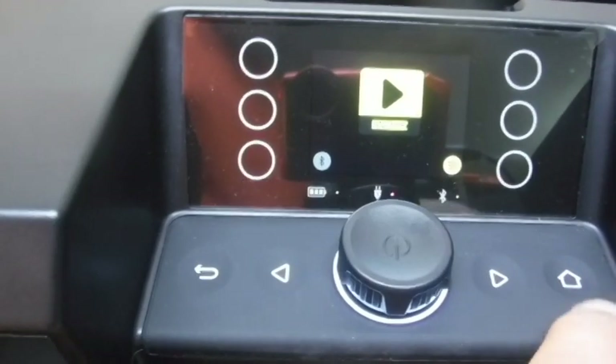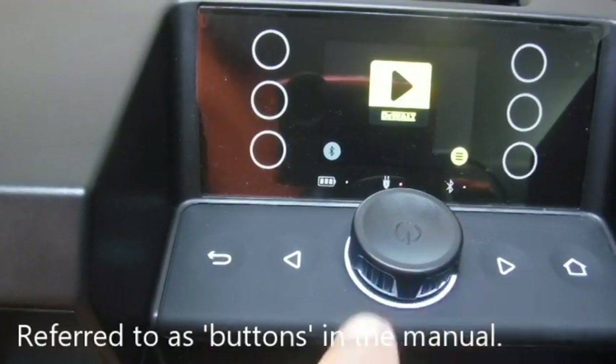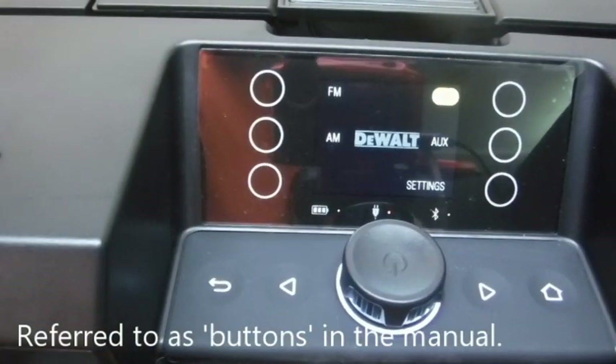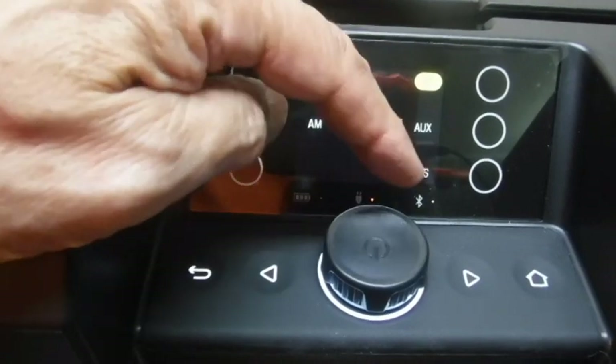What we have here is the home key, the back key, and forward and reverse. Let's press the home key to see what modes are available. Right away we see FM, AM, Bluetooth, Auxiliary, and Settings.